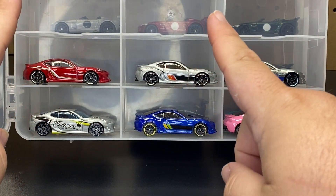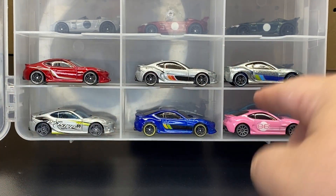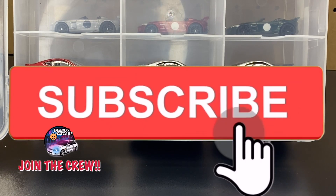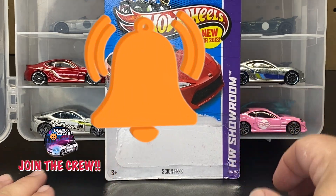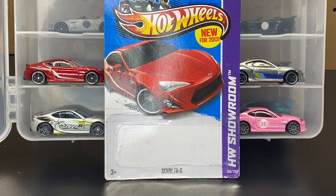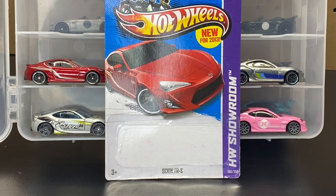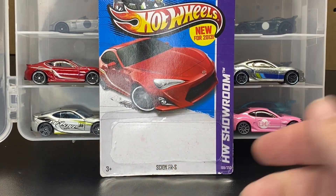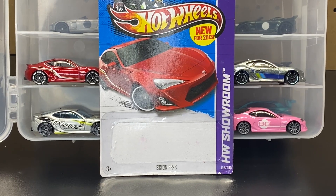There it is — the Scion FR-S, six different versions. Do you guys have all these? Are you up to date with your collection? If you haven't already, definitely hit that subscribe button and join the Spent Too Much Diecast crew. Also hit that bell notification so you get notified every time we put up a new video. Thank you to all the crew members out there who like, share, subscribe, and comment — I appreciate each and every one of you. And in the comments below, let me know: do you like it this way better or on the turntable? I kind of like doing it this way so I can talk and explain, and interact with you guys a bit more. There is the Scion FR-S — thanks for watching and we'll see you on the next unboxing!